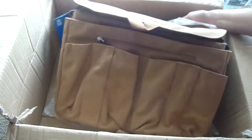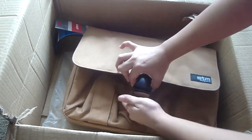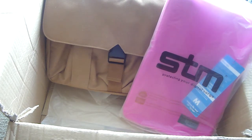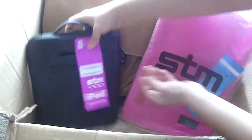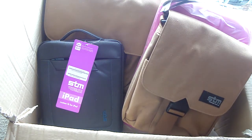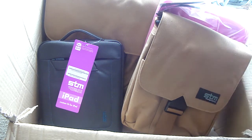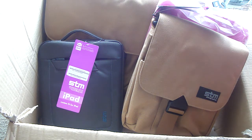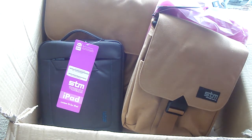I wanted to show you all what we got from STMBags.com — this is just amazing. I was not expecting to get this so quickly. I have been away for a bit because my kid was undergoing surgery, but I'm going to align them all so you can see what's coming for review on caseaholic.com and this YouTube channel. If you want to buy these bags, go to STMBags.com for store links and pricing. Thank you STM Bags for sending these cool products for review. This is Jaymona — peace out everyone!